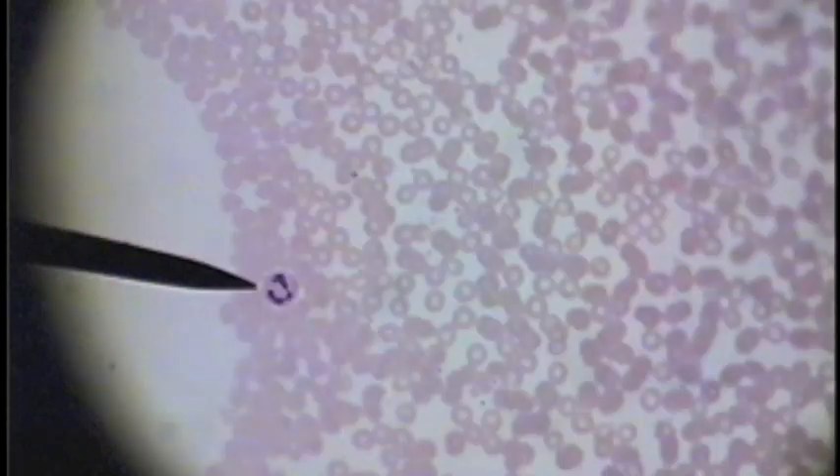Here is another neutrophil. This is a lymphocyte — a nice, round, spherical or circular nucleus with very little cytoplasm apparent.